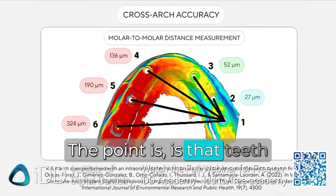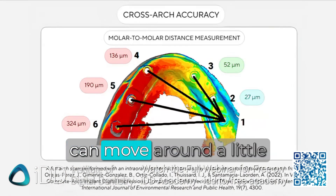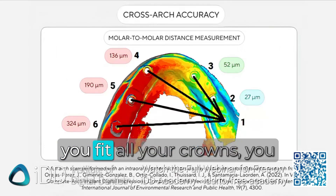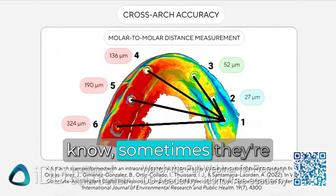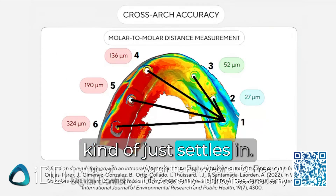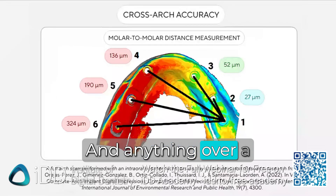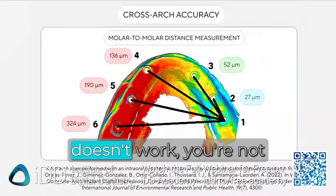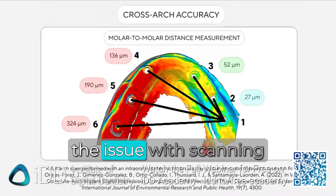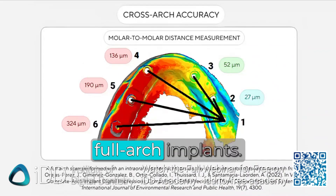Teeth sit in a ligament and they can move around a little bit. You feel that with full mouth rehab — when you fit all your crowns, sometimes they're a bit tight and sometimes the contacts are a bit light, and then everything kind of settles in. Anything over a hundred microns just doesn't work; you're not going to get a passive fit. And this is fundamentally the issue with scanning full arch implants.